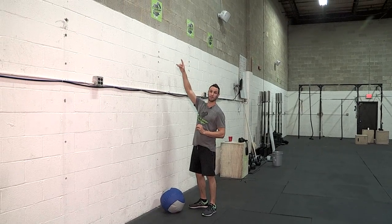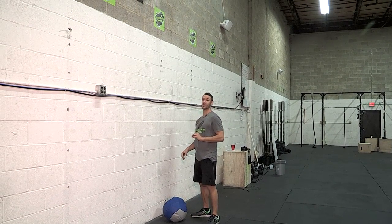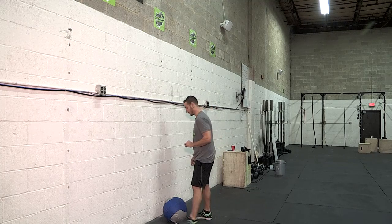We have our sticker on the wall. Ladies, you need to hit any part of that sticker, and guys, we need to clear it every rep.